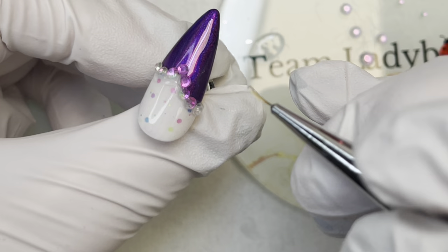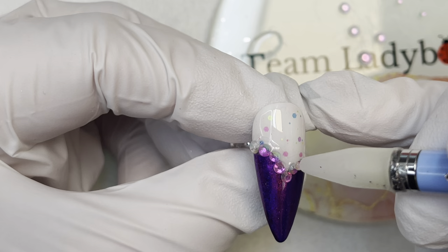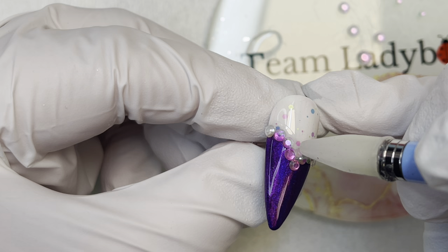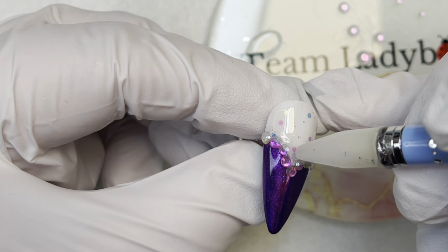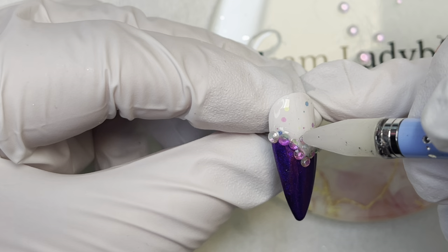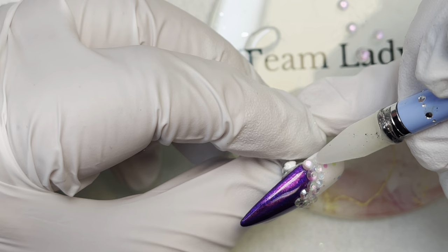I think I'm going to add a second row, so after that first row is cured I'm going to put another line of gel on here. This is a good reason to cure the first line before adding the second — you have something solid to press the second row against so the whole thing won't slip and slide around. You can pretty tightly squeeze in your crystals so they line up the way you want. Once I'm happy with how many crystals I have and the way it looks, I'll fully cure that — and that's another nail done.